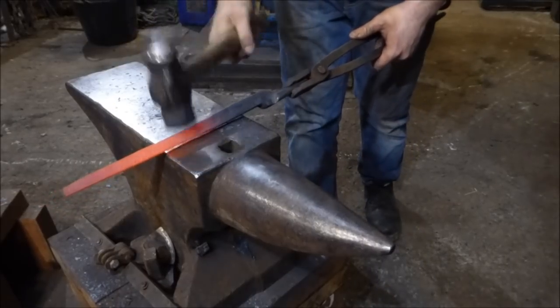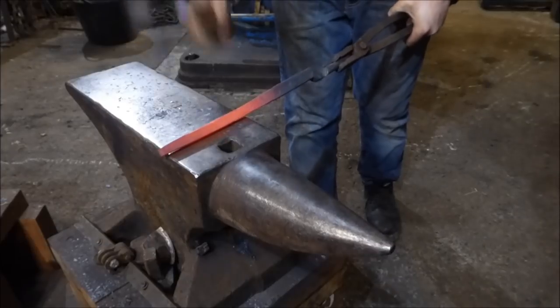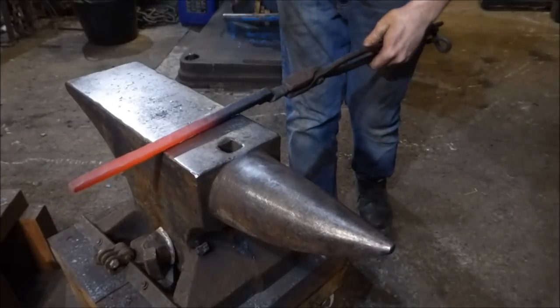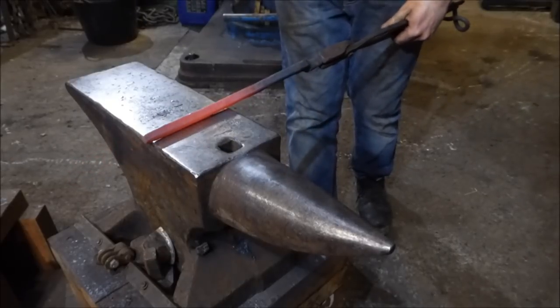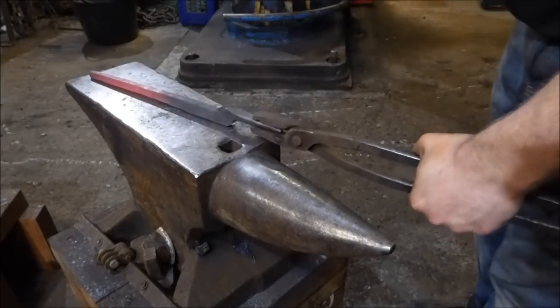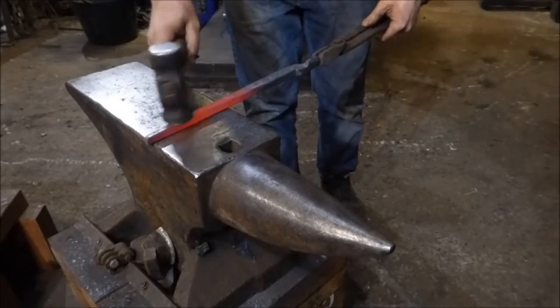I'm just going to take the corners off quickly. This will do one of two things: it will help prevent the material from burning whilst it's in the fire if it gets a bit too hot, and it will straighten everything up — well, it would be if I pulled it back straight. So I just need to take this out. I've got a little bit of a high spot still here.